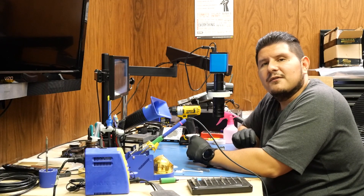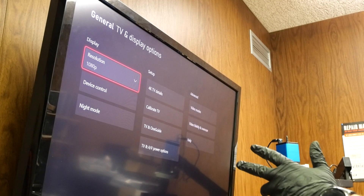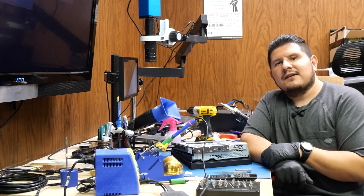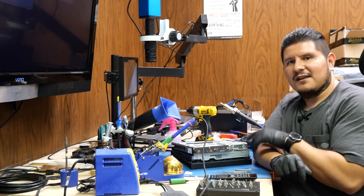We'll go ahead and reassemble the console and test it out. Now it looks like we have picture on screen — 1080p resolution right there, as this TV doesn't do 4K. This concludes the repair of the Xbox One X console. If you enjoyed the video please remember to leave us a like and subscribe. Thanks for watching.